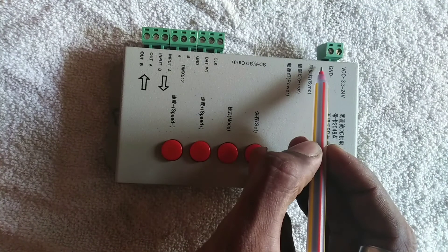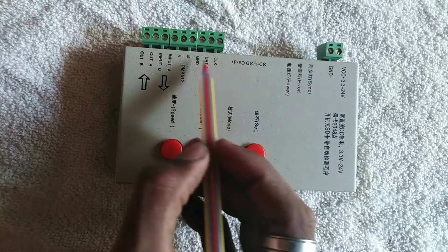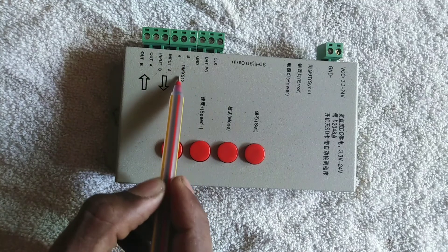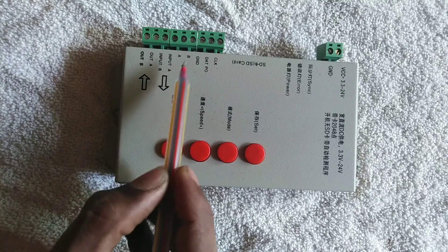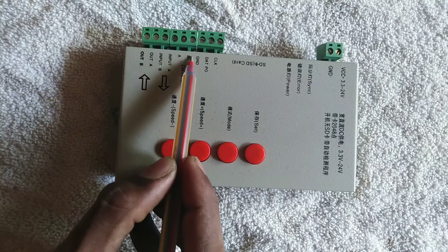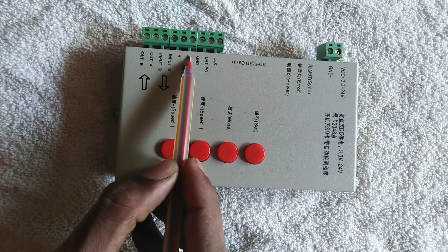We use DMX — this is the option for DMX. I have no idea about DMX but I will show you the video in detail. I will show you the interface for DMX.